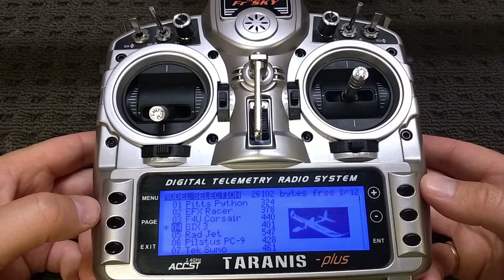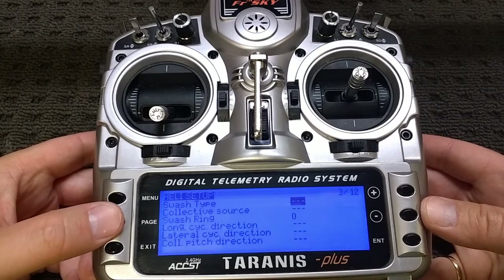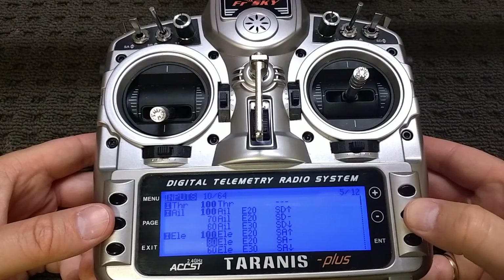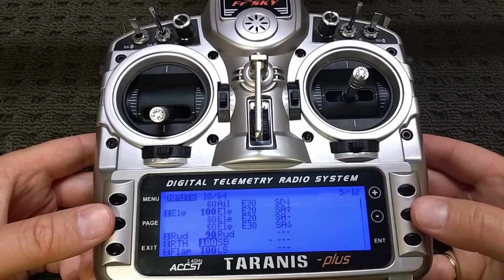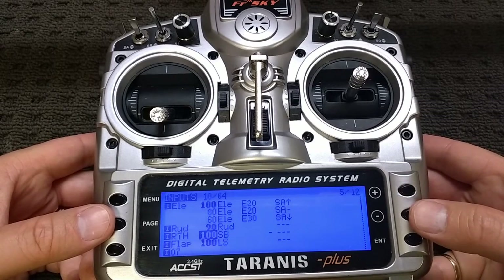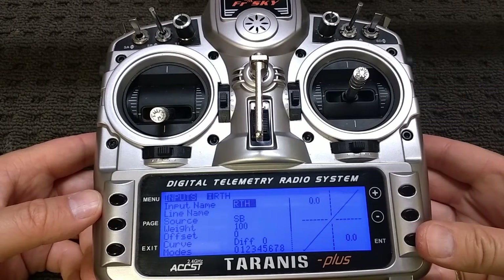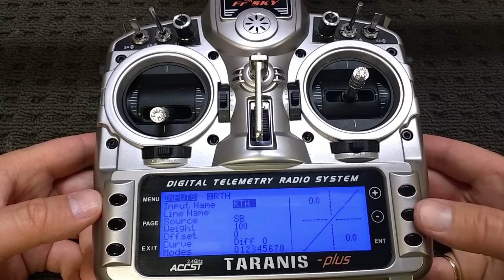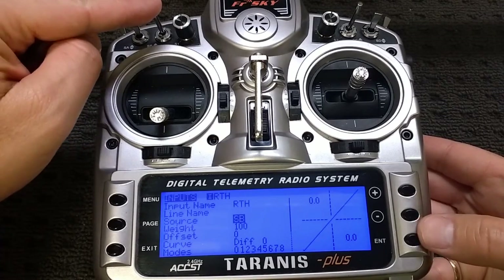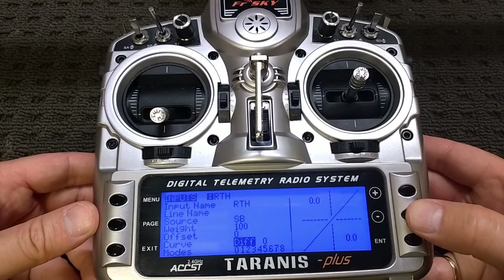What I've got here is in the model selection menu with the BIX3 selected. I can page through to the inputs, and on the inputs I've set an input for position 5 — channel 5 — as RTH. If we press edit you can have a look at that setup: I've called it 'RTH Return to Home', changed the source to the SB switch, weight is 100, offset 0, no differential modes — all default.